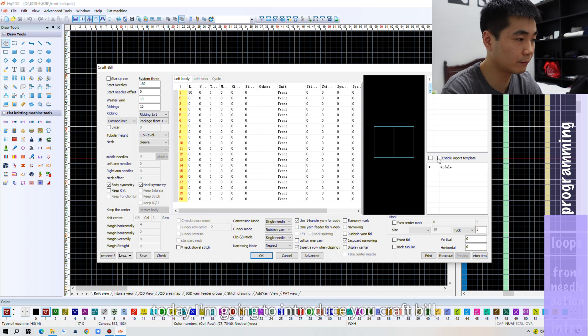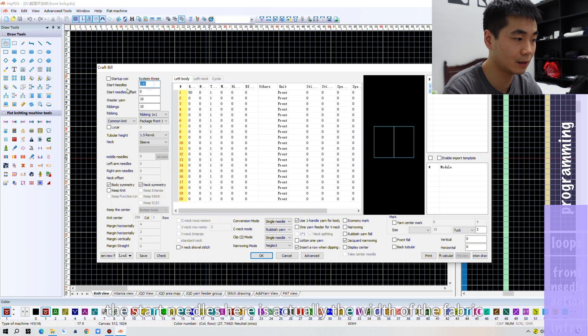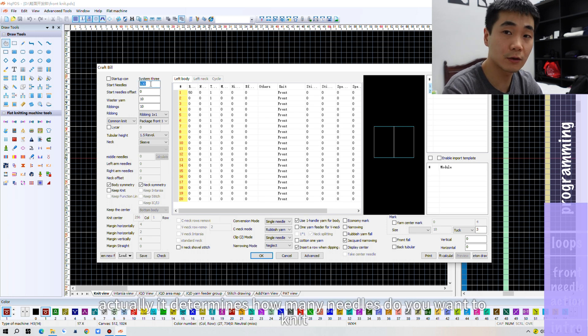With CrabBill, let's talk about the first option: star needles. It's not referring to the first needle of the knitting area — the star needles here actually means the width of the fabric. It determines how many needles you want to knit for the fabric.